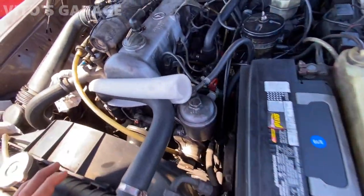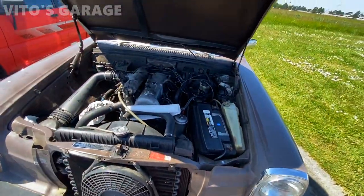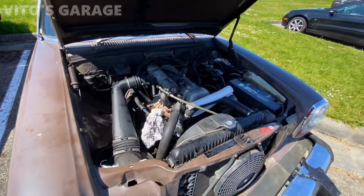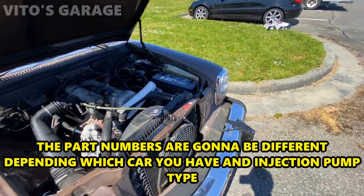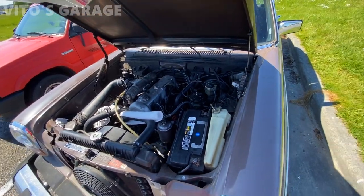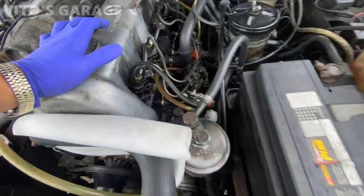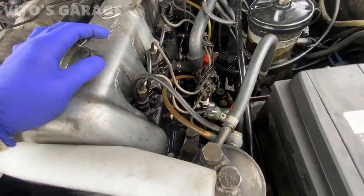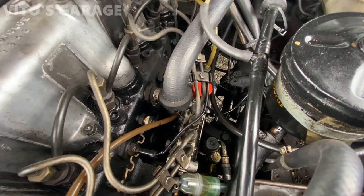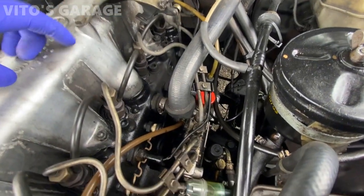I'm going to go ahead and change these. I have all the parts and I'll leave links in the description for all the part numbers so you guys can do the same thing. This is the next day — I can finally start working on this machine. The best thing to do first is to clean everything here. Make sure before you open all these lines, everything around here is clean.